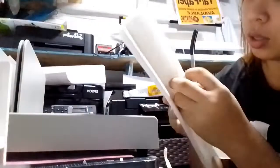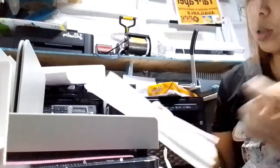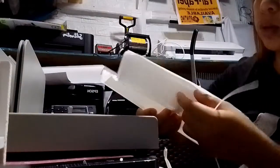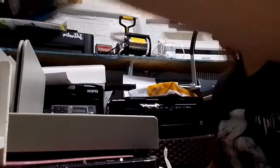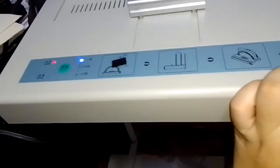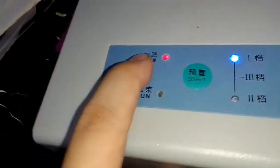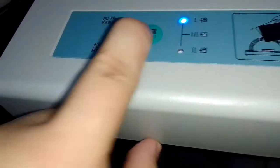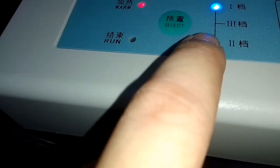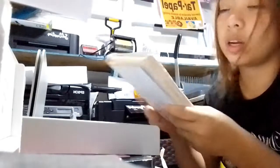Nakalagay ito ng 100 pieces. Nag-expect siguro ako ng too much — akala ko malalapad siya. Yung switch — na-switch ko na siya. Ayan. Hindi ko siya maintindihan kung ano to. Siguro ano — one, two, three — level niya. Run. Warm. Hindi ko ma-get. I-try na lang natin. Hindi ko rin maintindihan ito. Try na natin. Hindi ko talaga alam gagawin ito guys.